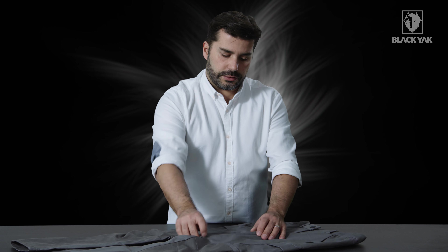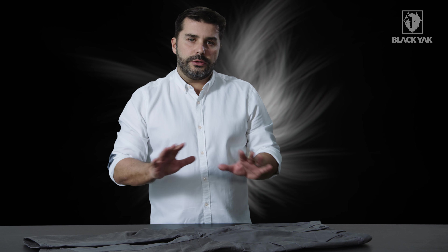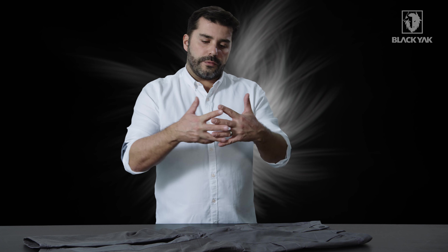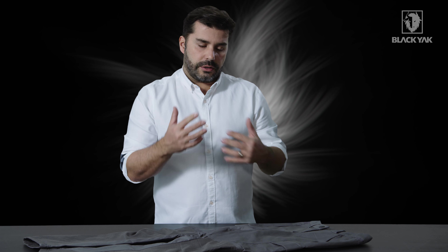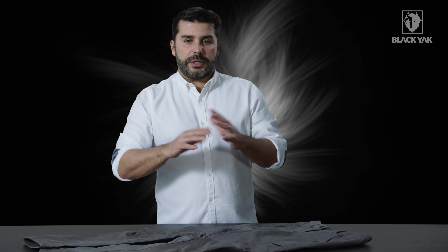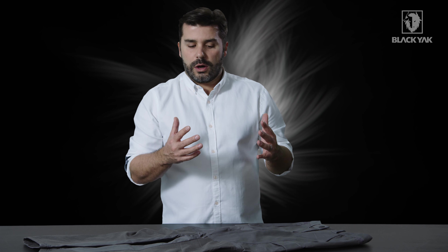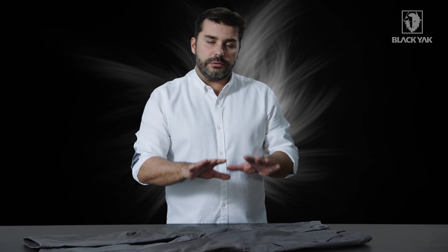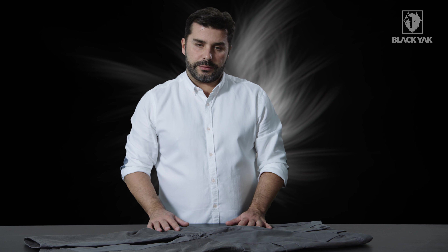This leads me to the second material, which is cotton shell. Cotton shell is a really new and interesting development. It's actually a cotton but woven in the style of a shell, so this isn't 100% waterproof but it is water resistant. If you're out in the mountains or caught in a big rainstorm for up to about an hour, you will actually be protected by this — you will actually be dry. This is a really new and exciting development for this type of product.